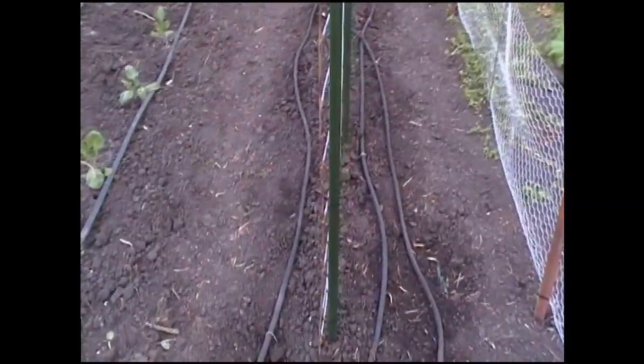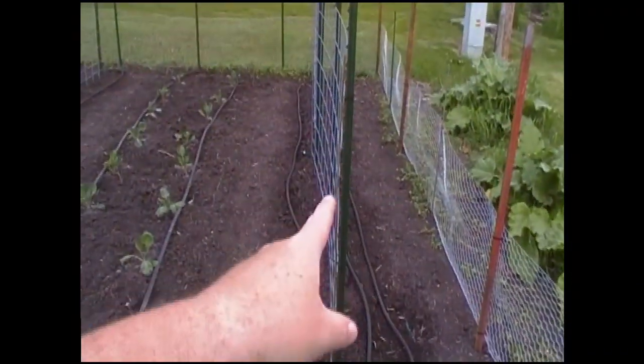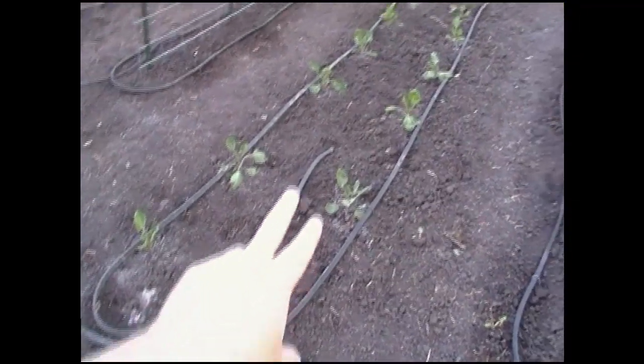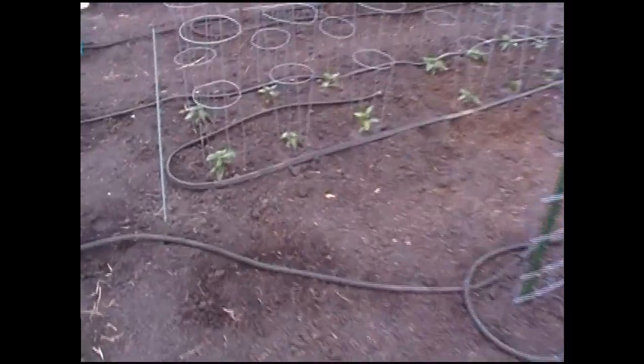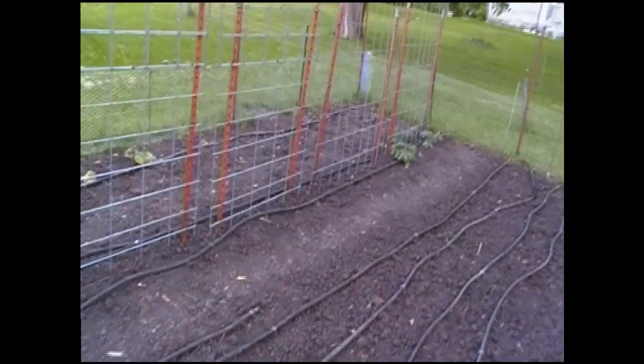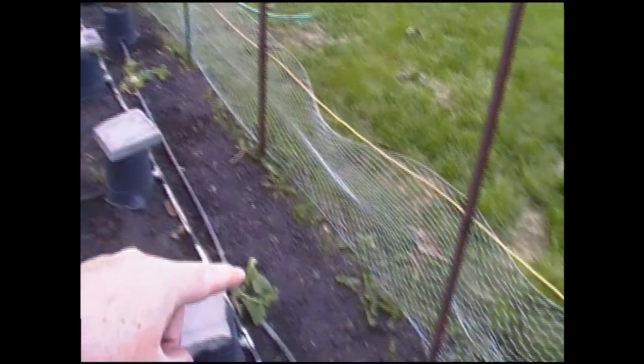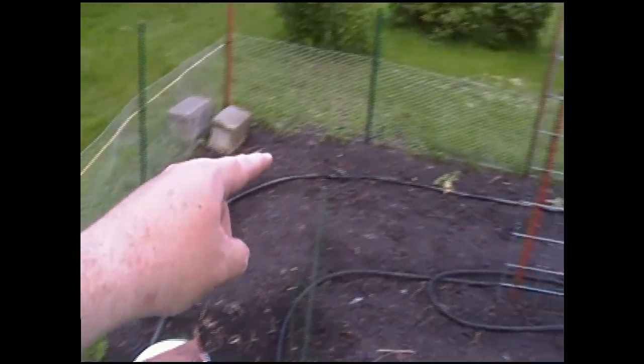This one happens to be beans and it runs along there. Basically each section of the garden is watered separately. Valve number one is this set of beans. Valve number two runs the Brussels sprouts. Valve number three does those beans. Four is the peppers. Five is this set of peas. Six is the beets. Seven is these peas along with those tomatoes down there. And number eight is on the back side — that soaker hose runs out and along, taking care of the squash and goes around along the outside.